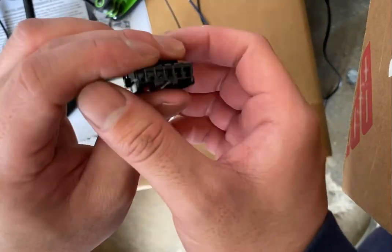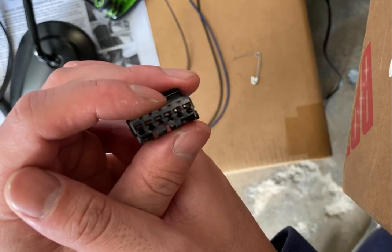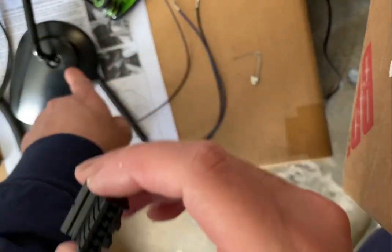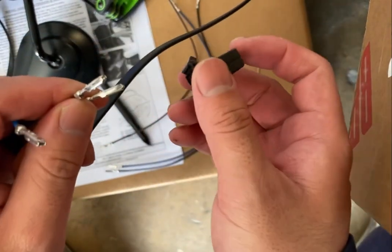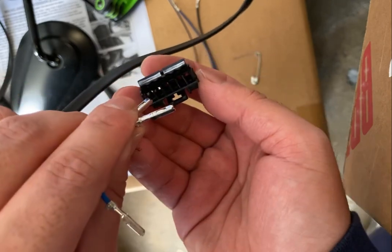I just want to show a quick video about how to de-pin this front turn signal light connector. So when you see it, it's going to have the wires connected to it. These wires are going to be connected here one by one, inside.